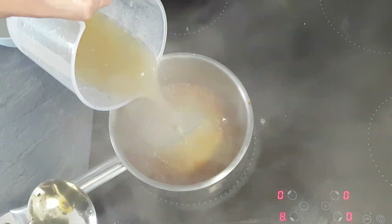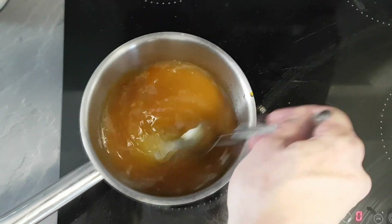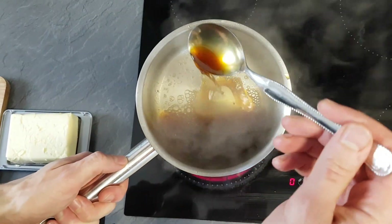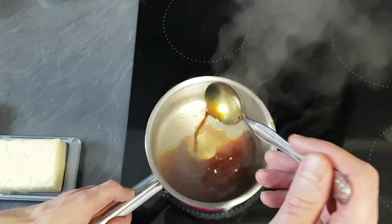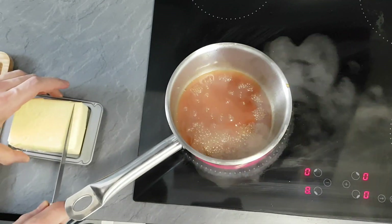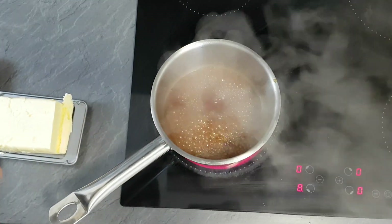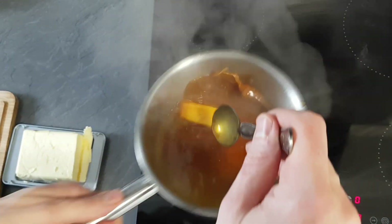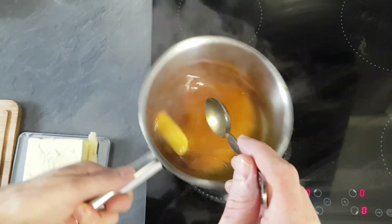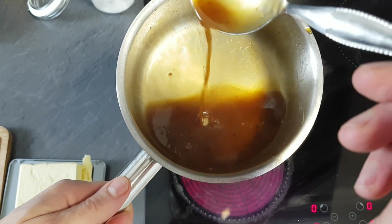Last I add my chicken stock and reduce it again. Now I've got a nice applesauce. If you use a strong veal stock or something like that, you can use it as is. But because I'm using chicken stock without much gelatin, I also add some butter to thicken it up a little bit more. And my applesauce is done.